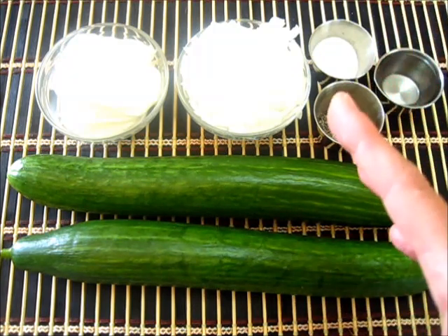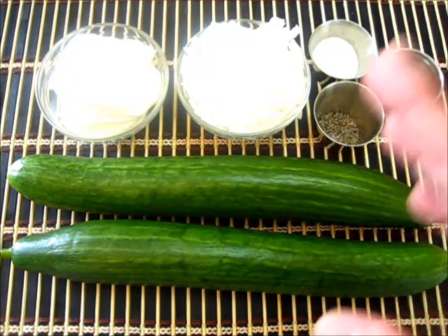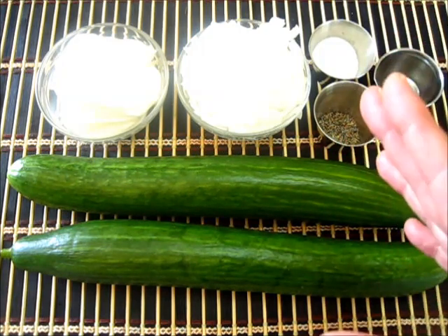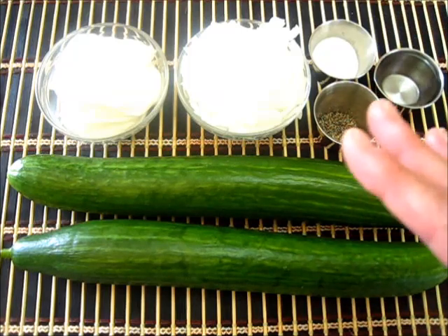This is a very refreshing dish and goes great with any kind of grilled meat such as hamburgers, hot dogs, chicken, and steaks.